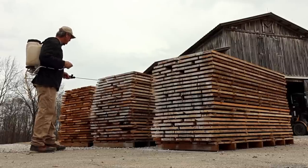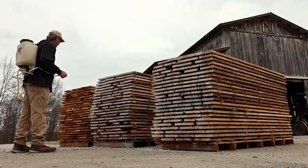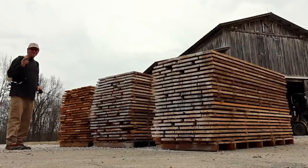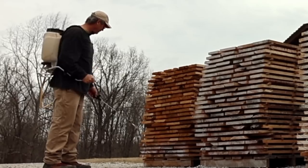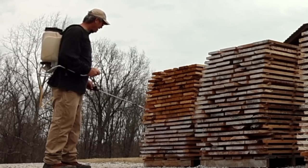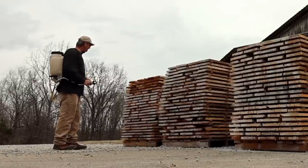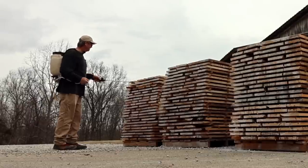One of the reasons I like to spray the boards instead of the logs themselves is that on the logs, you're spraying a lot of log that you're going to cut off. And who hasn't had the issue of stickers moving all around when you're moving stacks of stickered lumber? Isn't that aggravating? Green wood sealer is a wax and it does have some adhesive properties. When I spray it like this, I'm actually halfway gluing the stickers to the board, which makes them a whole lot less likely to move. It certainly does prevent a lot of sticker movement.